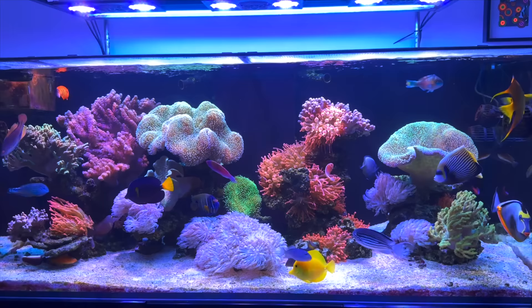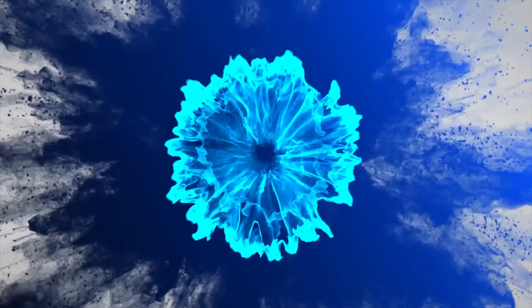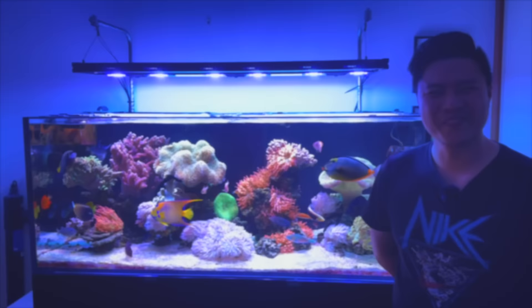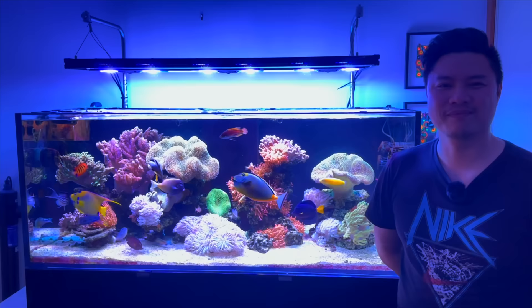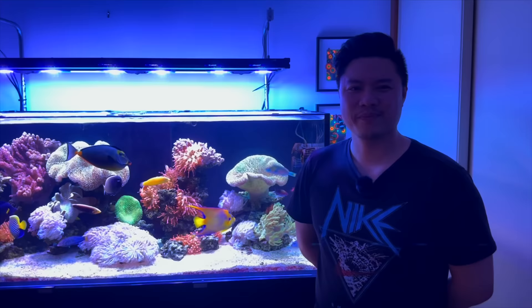On today's episode of Parker's Reef, we're going to chat to Michael about this absolutely hectic, soft coral dominated, incredible fish list, five foot Water Box reef tank.